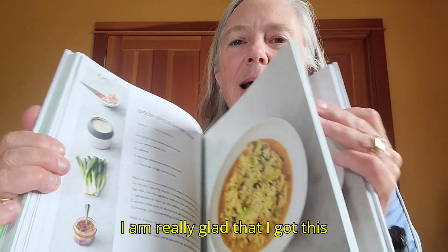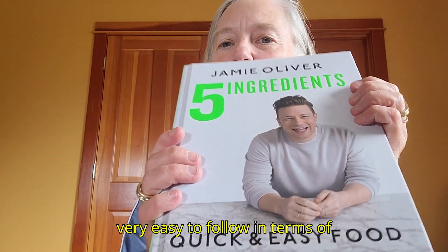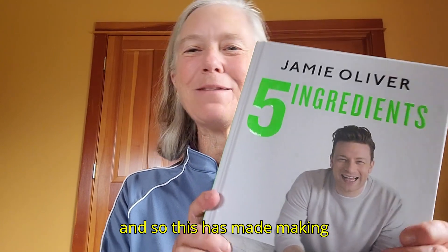I am really glad that I got this cookbook. It is very easy to follow in terms of directions, and I was able to find the ingredients at the grocery store, which has made making dinner much easier.